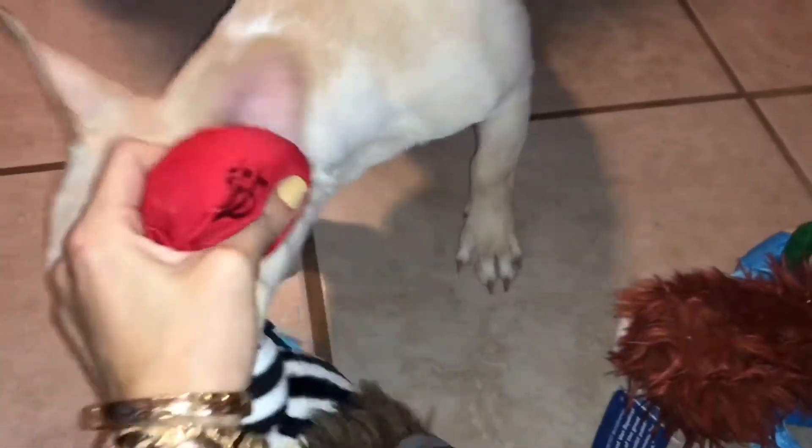The next toy is this little jailbird, kind of like a thief, and there's a squeaker in the money bag.